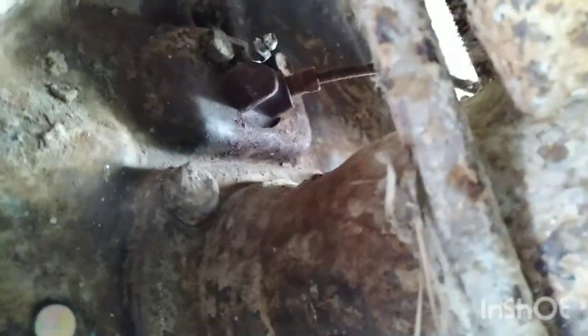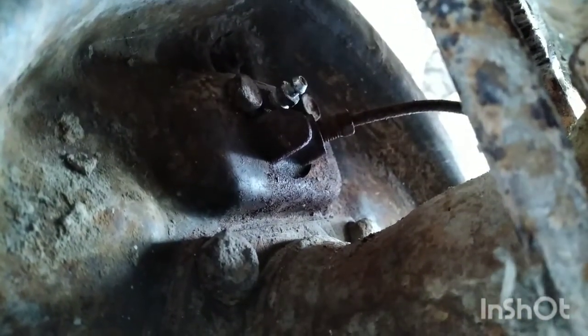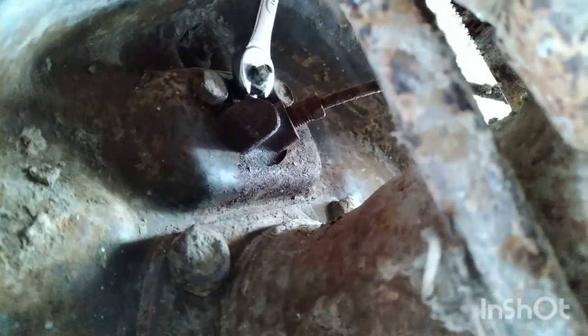We're going to the passenger rear tire first. On this particular truck it's got drums in the rear, which bleed the same as discs. Because it's a drum it has a wheel cylinder up top. This right here is your bleeder screw — they'll normally have a little cap on it just to keep dust out. The way you'll always know where your bleeder screw is: it'll be above your brake line. So here's your line, and here's your bleeder. I'm going to get my wrench ready and set it on there — I already broke these free so they're ready to go.